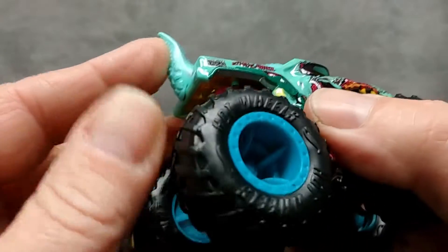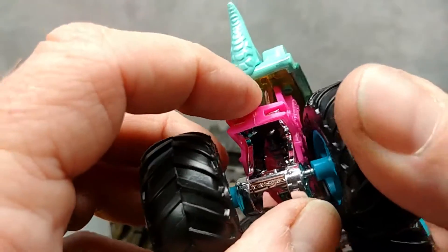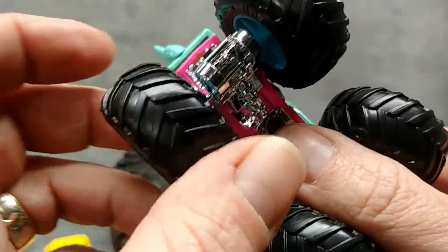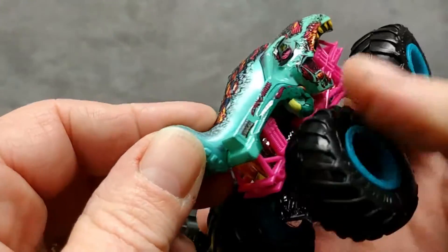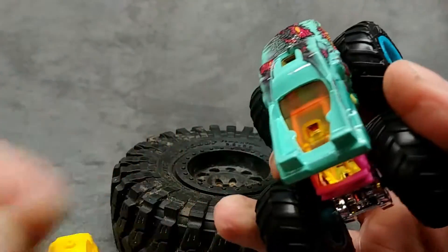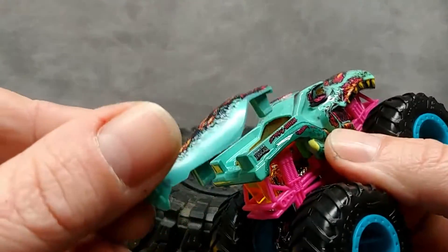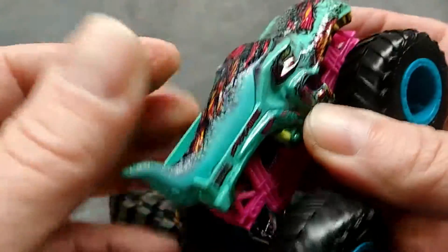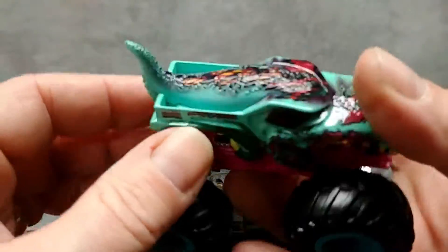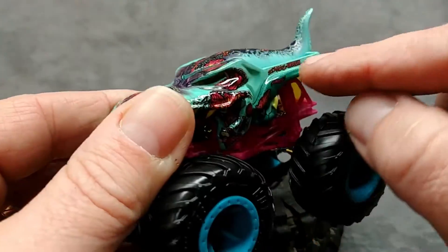I need to see what's down here because I can see clear plastic as well, and I'm not exactly sure what that does. Oh, that's all it does — it was just something to snap that down. You see, it snaps down just nicely. So that's just a piece of plastic.